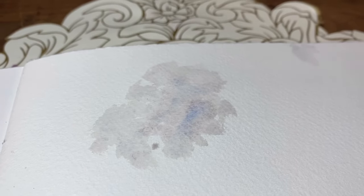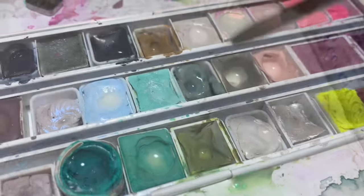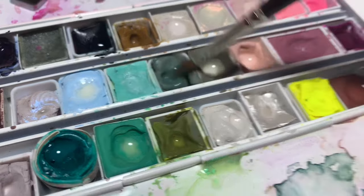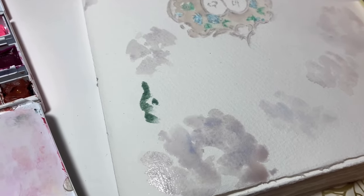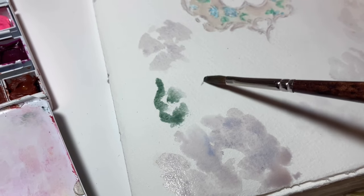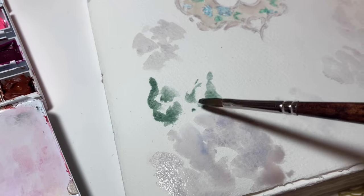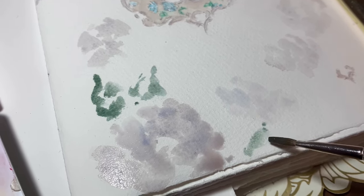I used some of the Lapis Lazuli — the Daniel Smith one — because it's a beautiful granulating blue and very soft as well. Granulating colors are really nice, especially when you dilute them with a lot of water, because they go into these really beautiful patterns. In real life it's quite luminous and really beautiful, even if it doesn't fully show on camera.